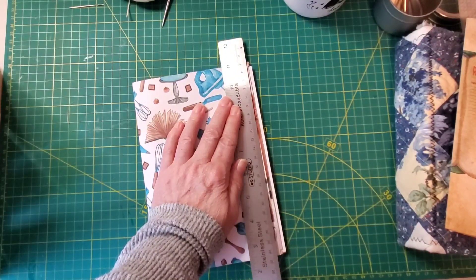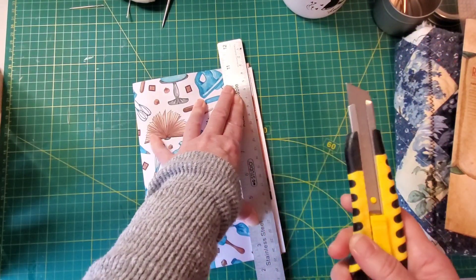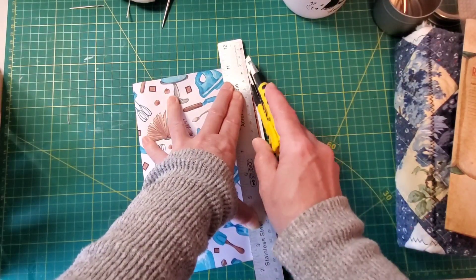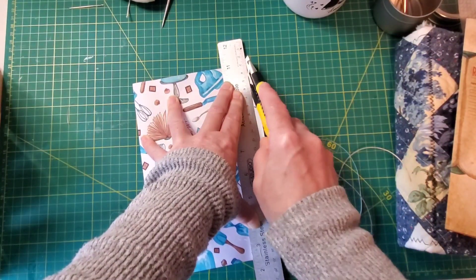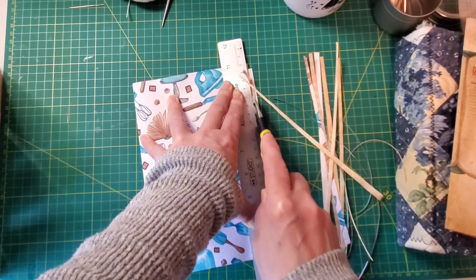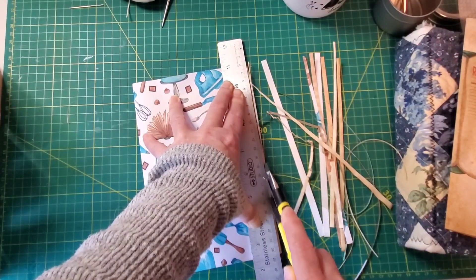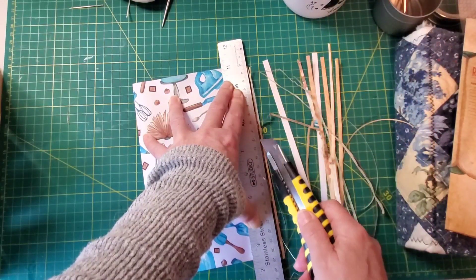Then I just take a very sharp blade — you need to be careful because if you're not using a sharp, newish blade, the blade will just drag through and rip the ends of your pages. You do need to make sure you're using a good sharp blade. And I just slowly cut the pages down — sometimes you need to go really slow so that you don't get cuts which can lead to tearing sometimes.